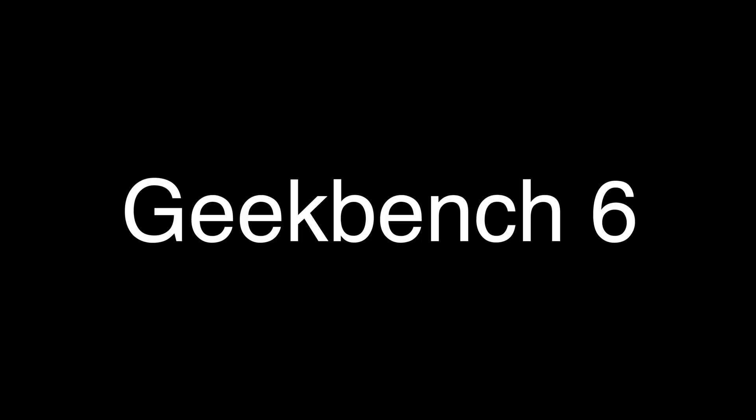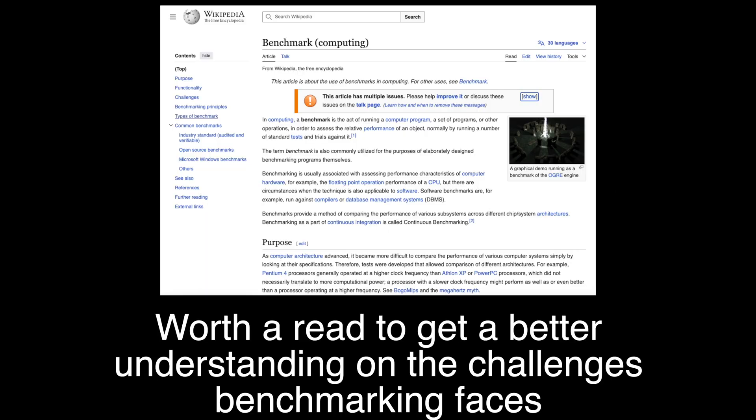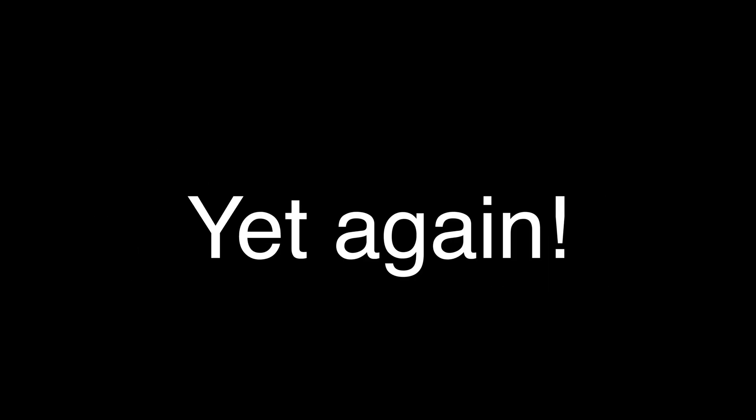Moving on to Geekbench, we see some interesting results. The iMac scored 13,962 in the multi-core test and the Mac Mini scored 14,701 — only a 5.29% increase, which is a much closer result than I was expecting. This goes to show how different applications and benchmarks react very differently to hardware changes. The single-core Geekbench shows an increase of not even 1% for the Mac Mini, so yet again it's within the margin of error.